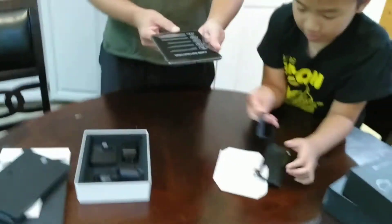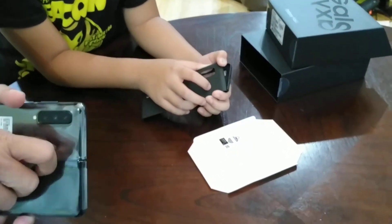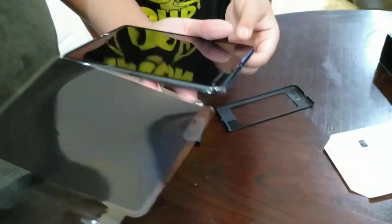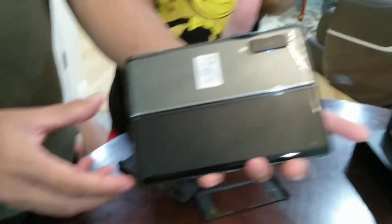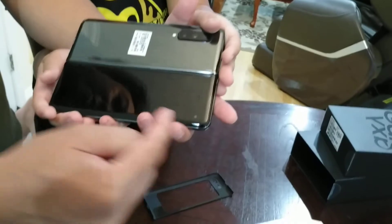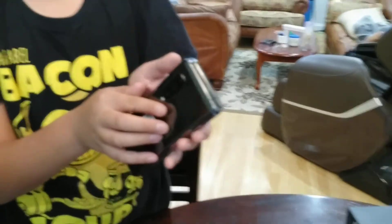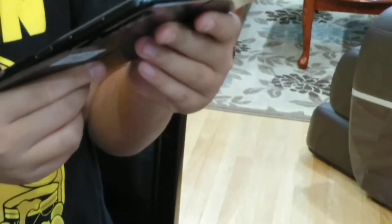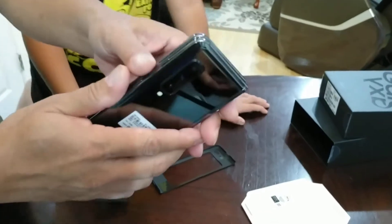All right, let's see what the fold can do. We're going to open the fold — this way, this way. Oh! This is the Galaxy Fold with the back camera, front camera, and the screen. Now you can fold it — hold slowly — fold, fold, snap! Open it, there we go. This is the Fold!